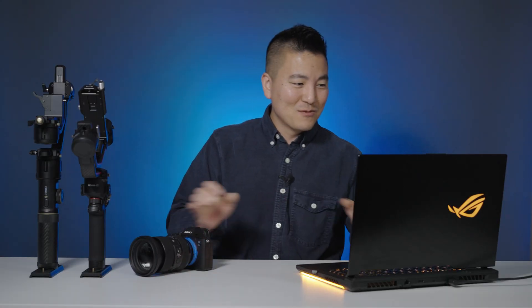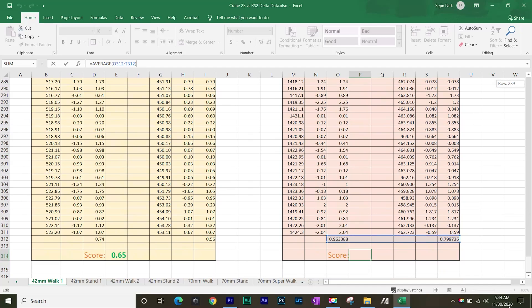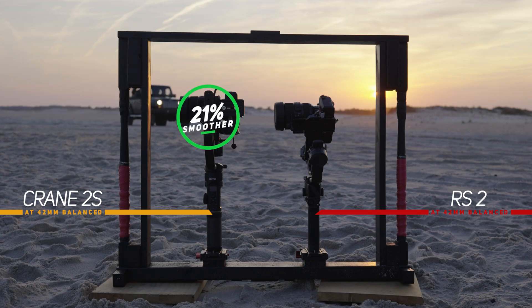In that mode, no matter where I point the rig, the camera stays still and points at the orange X without moving. So without further ado, here is the test result — Crane 2S versus RS2. Crane 2S got a score of 0.65 and RS2 got 0.88, so the difference in smoothness is 26%. I was pretty shocked by that result because on-site it's hard to tell on a tiny screen. At 42mm I knew I had to repeat this test to ensure precision, so I did it four times — both walking and standing still while shaking the gimbal in place, just in case I was slightly off-center. Averaging all four tests, Crane 2S is 21% smoother than the RS2.